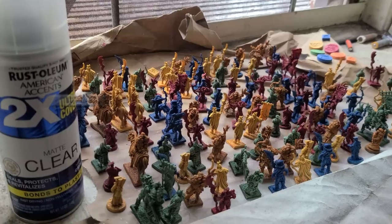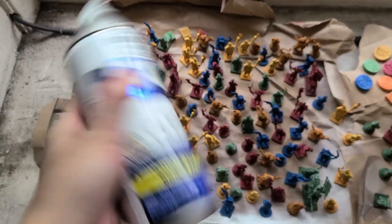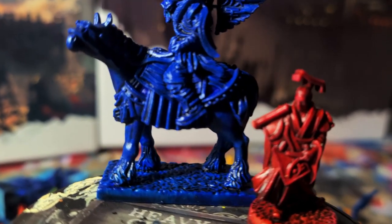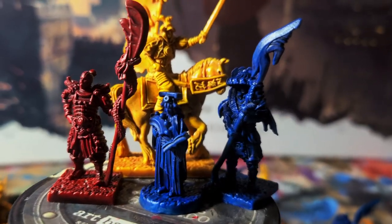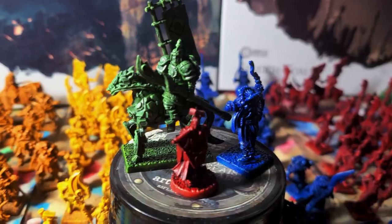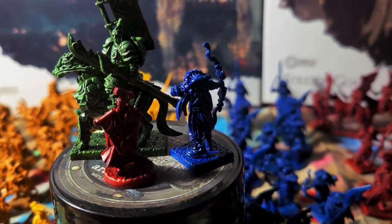A glossy varnish is the key to the jade effect; however, I'll be demonstrating how to achieve the same effect with a matte varnish. I'm going to be painting the Great Wall here because I feel the jade effect is very thematic for a game set in China. I also did this for the Japanese-themed Rising Sun, which you can find a written version of this guide for in the description. The jade effect is optional, so you always have the option to omit that step should you choose.